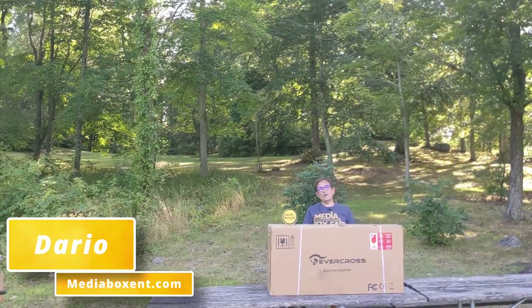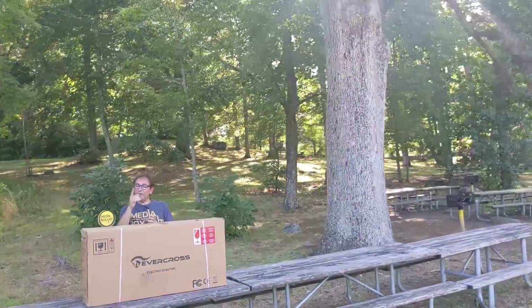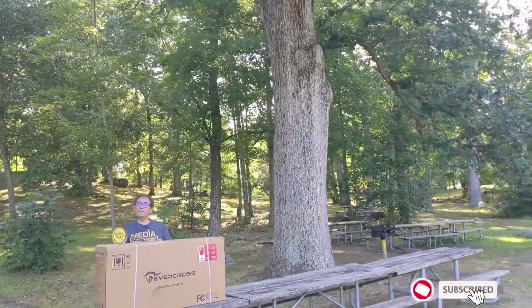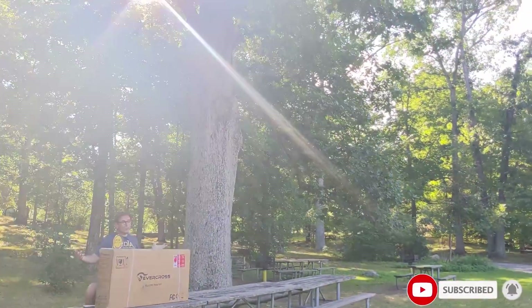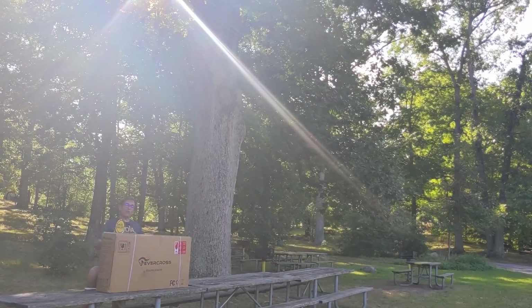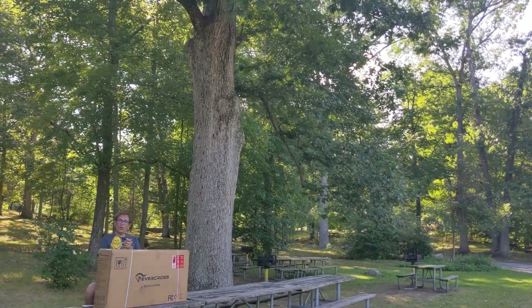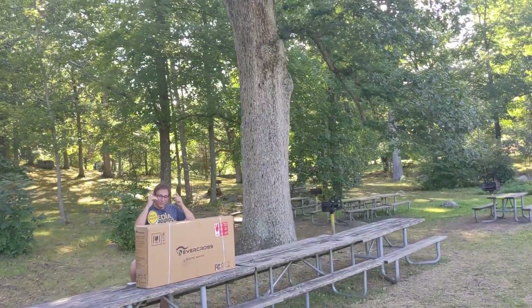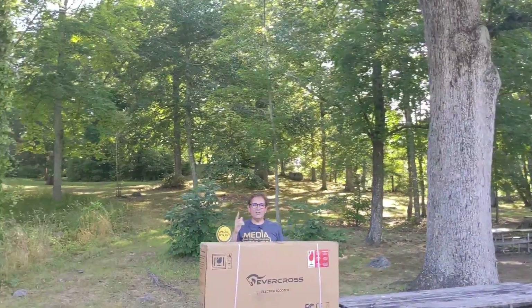All right, so how are we doing everyone? Once again, I'm Dario, this is Media Box ENT. First, make sure you subscribe to Media Box ENT by hitting right there on the side and the notification bell, because next time you need to learn more about scooters, you're going to be the first to know. So let's go right now — let's open this cool scooter because I really want to see what this thing looks like.